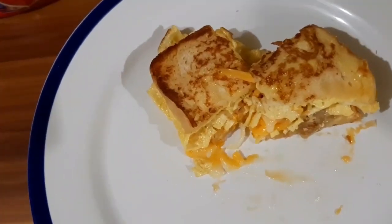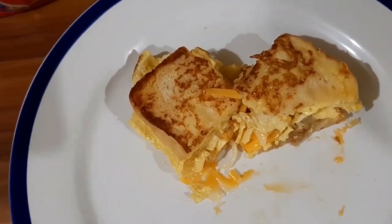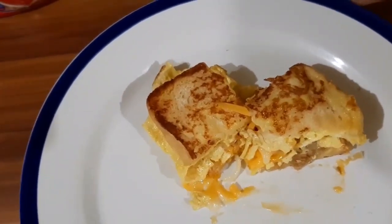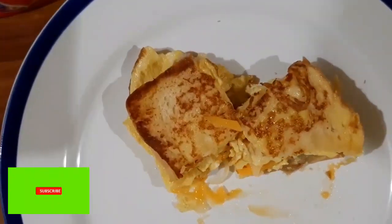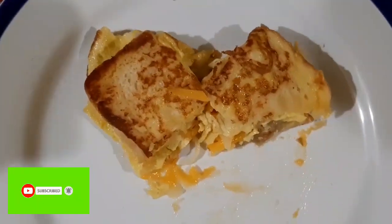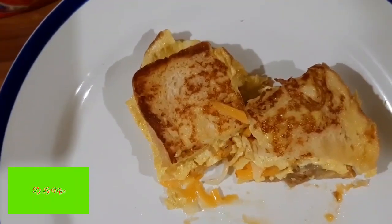Thank you so much guys for watching. Sana nagustuhan nyo guys ang aking vlog for today — ang aking egg toast bread with mozzarella cheese — and in just 5 minutes meron ka ng breakfast guys. Sa lahat ng hindi pa subscribe sa aking YouTube channel, please do subscribe and i-hit na rin guys ang notification bell para manonotify kayo pag meron akong new uploaded. Thank you so much and see you on my next vlog, bye!